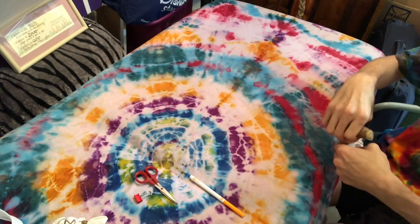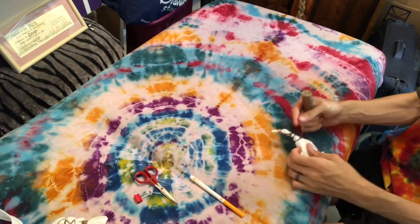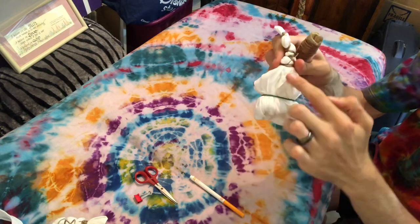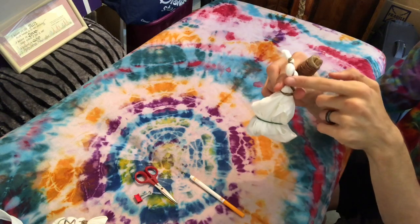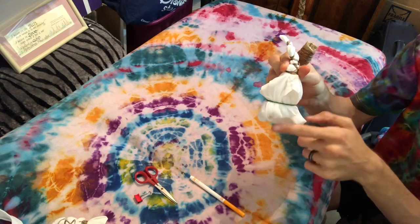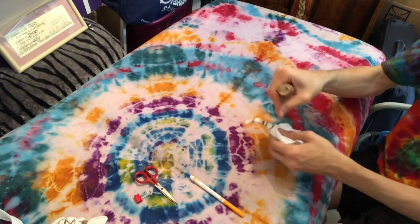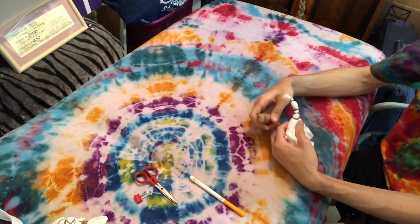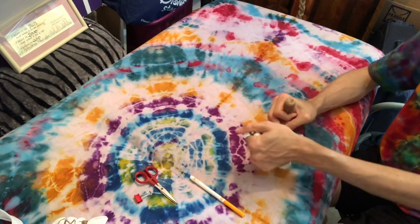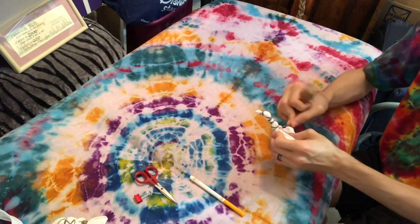Right about here we'll get a mandala just on the front of the onesie, but I'm going for a mandala on the entire onesie. So this will cover the front part of the onesie, and this will do the back part. I'm going to take the rubber band off and show you the back part for now, but you have the freedom to leave it on just the front if you'd like, or continue on the back.